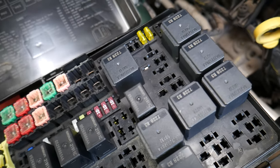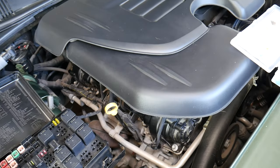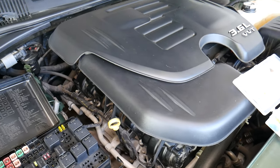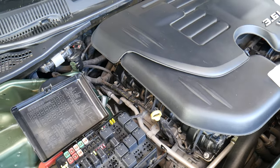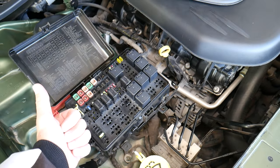If you still have problems with the air conditioner not working, we have a special video that explains why the AC does not work on the Chrysler 300 and teaches you how to diagnose the problem — what to look for, because it could be something super simple in some cases. Hopefully the video will be helpful. Thank you for watching and see you guys next time.